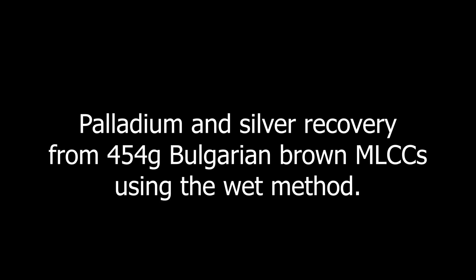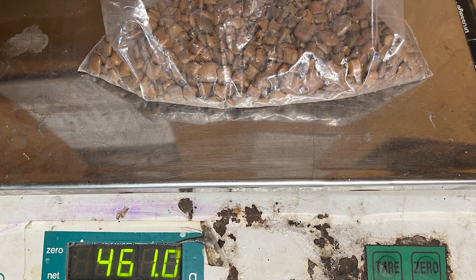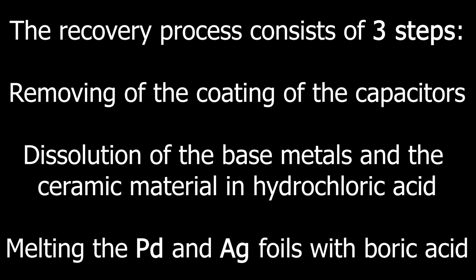Palladium and silver recovery from 454 grams Bulgarian brown MLCCs using the wet method. The recovery process consists of three steps: removing the coating of the capacitors, dissolution of the base metals and the ceramic material in hydrochloric acid, and melting the palladium and silver foils with boric acid.